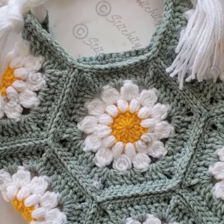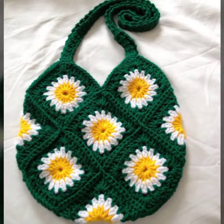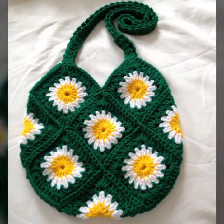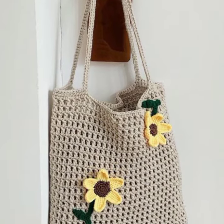Viewers, if you want more designing ideas like this, just let me know in the comment section below. I will upload more designing ideas like this for you on my YouTube channel.